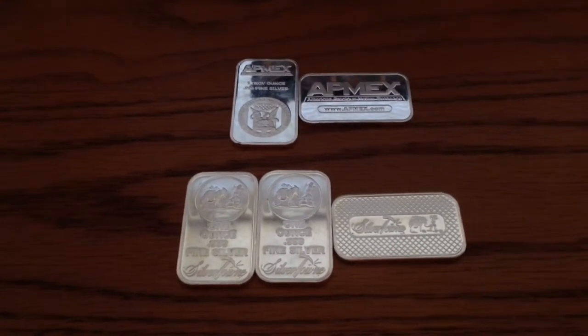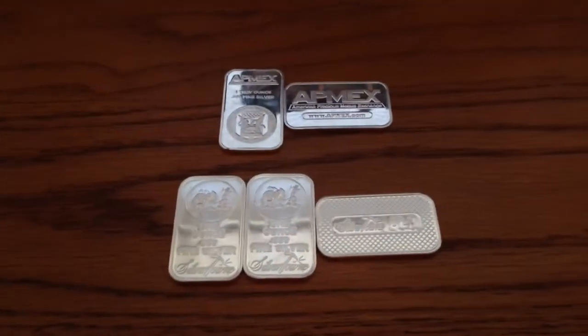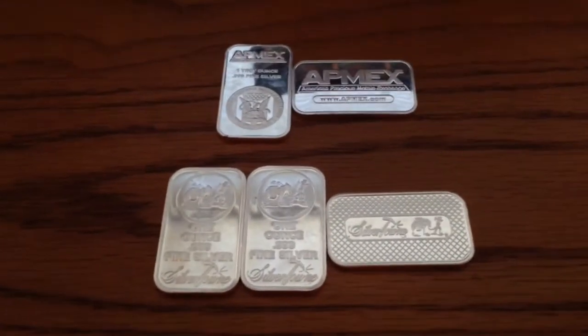Hey guys, the Road Corn Roller here. Like I said in my last video, I was picking up five ounces of bullion — and here it is.